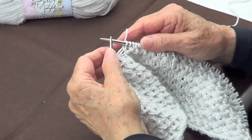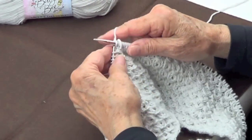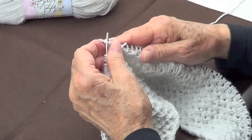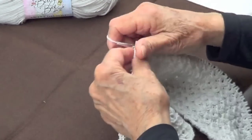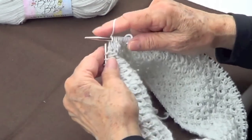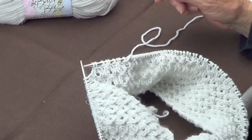Here we are starting row number three. We pass the marker, purl one, then we knit three — one, two, three — and the first one goes over the other two. Again: purl one, knit three — one, two, three — and the first one goes over the other two. We do that the whole row.